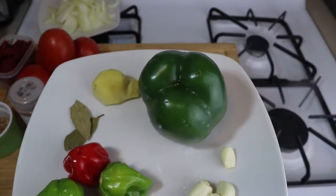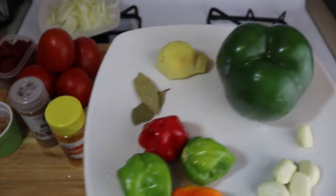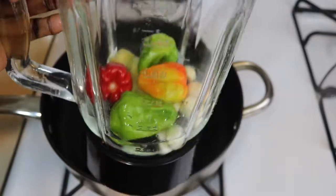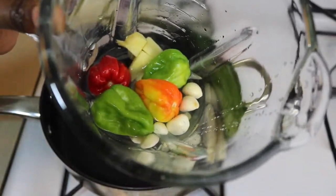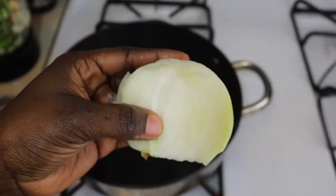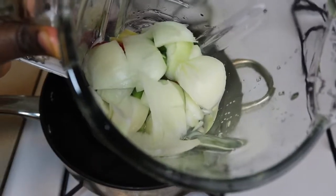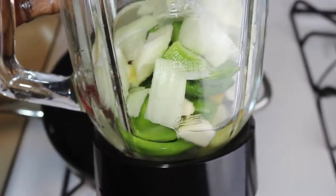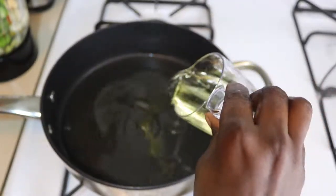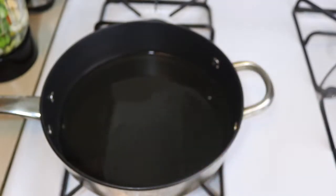I also have green bell pepper and bay leaves. What I'm going to do is blend my Jamaican hot pepper with garlic, ginger, half of the green bell pepper, and half a bulb of onion — blend everything together. Then proceed with the stew. But first I'm going to pour my one cup of oil into my pan.